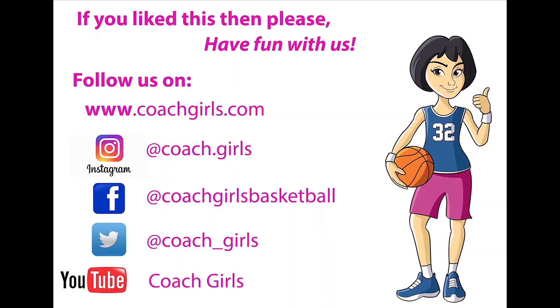If you like this then please follow us on our website www.coachgirls.com, Instagram, Facebook, Twitter, and YouTube. Bye!